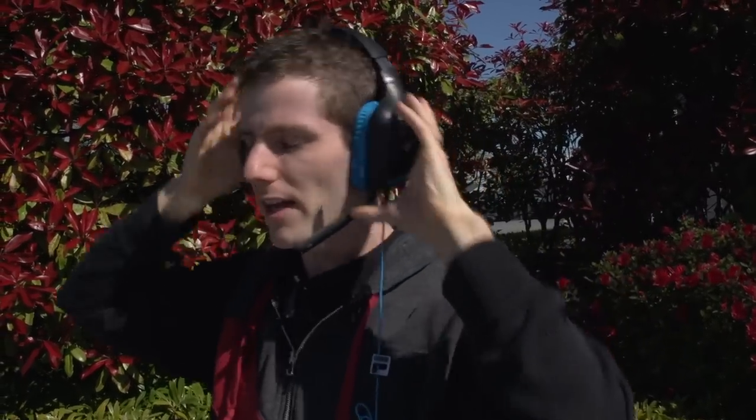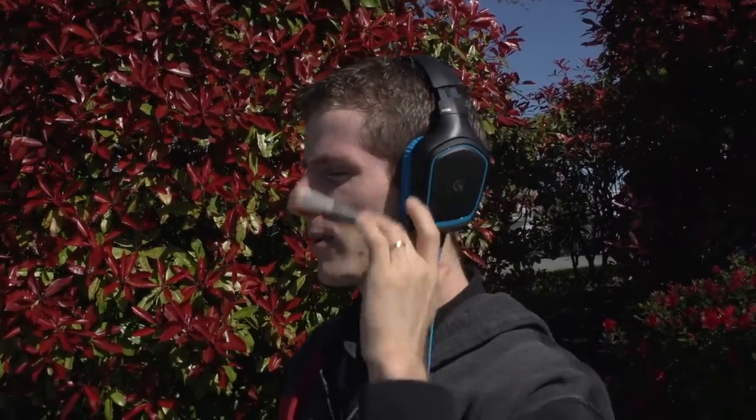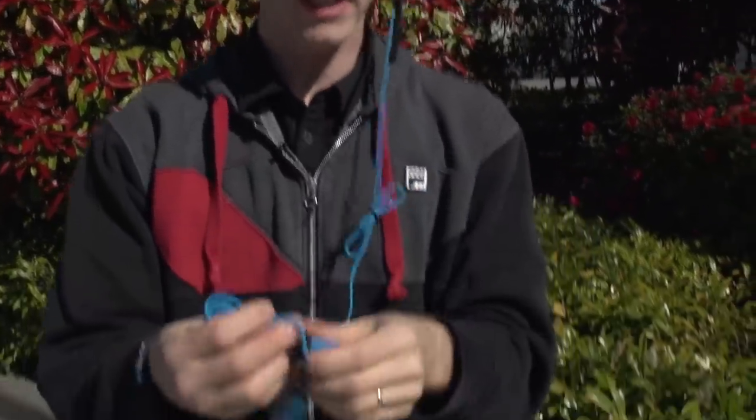It goes all the way up to about here, and then all the way down to basically kid size, which will sit pretty high up on my head. I'll pull those down again. The boom mic goes up here, boom mic goes down here. Let's head into the cable.